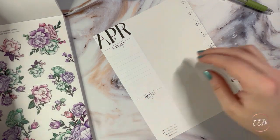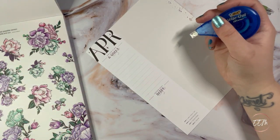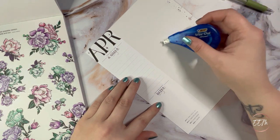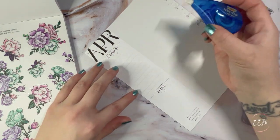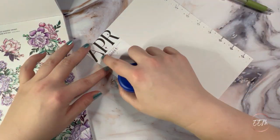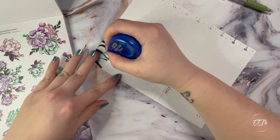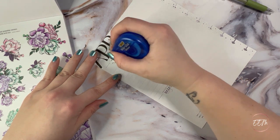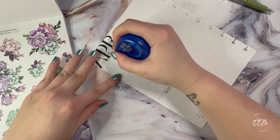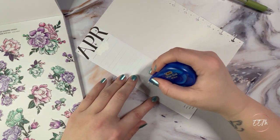With that being said, let's get started. I'm going to start off by whiting out this top section here for that priorities and goals lettering, and I'm also going to white out the important dates section.